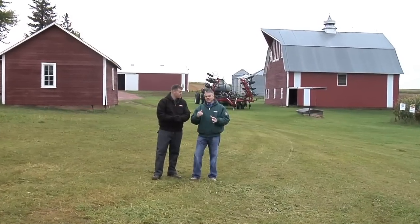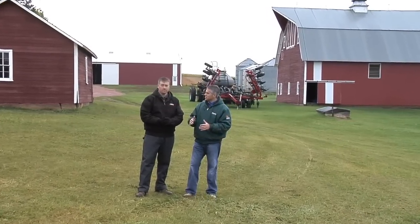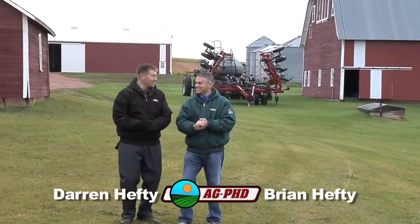We wanted to set up this shot so we had our strip-till machine in the background, but we had him standing on the side hill. I think Darren enjoys standing on the side hill because now he's like 6 inches taller than me. I could slouch for you Brian if that makes you feel a little better.